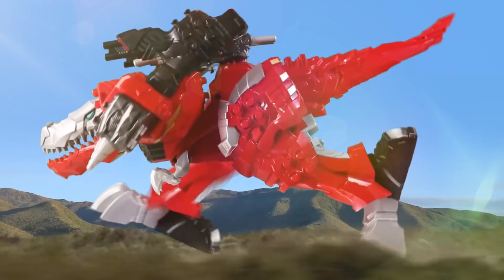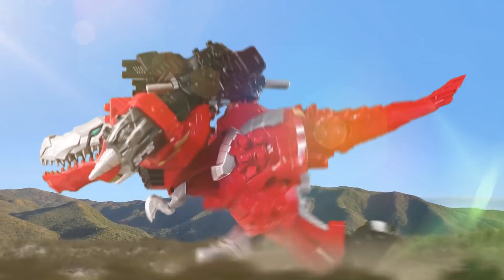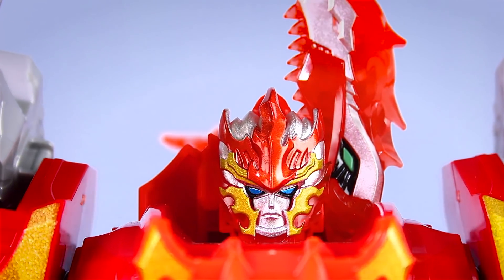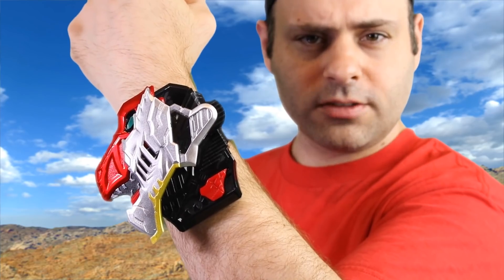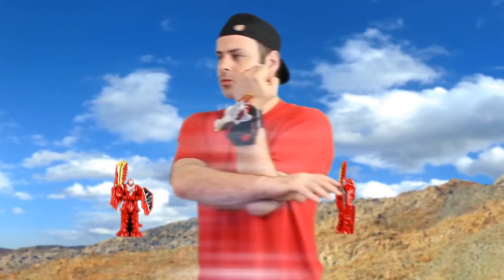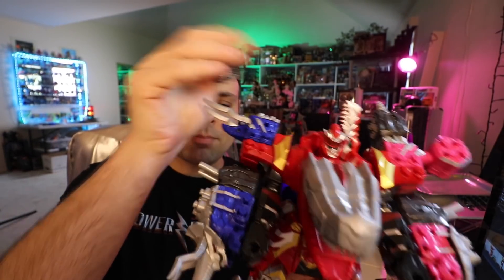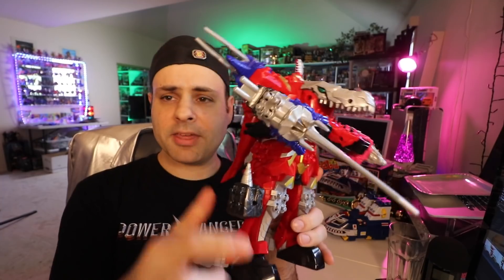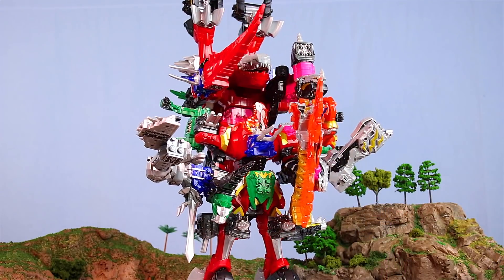So yes, the 2019 Super Sentai series Ryu Soldier is going to be Power Rangers Dino Fury, which hopefully will still air in 2021. This series will have a wrist morpher called the Ryu So Changer. This series in Japan is kind of like Power Rangers meets Legos, where you can just kind of snap things on and build and make big giant things.